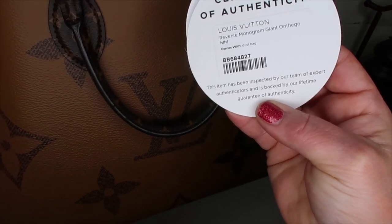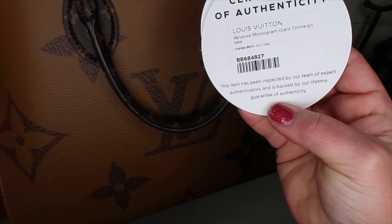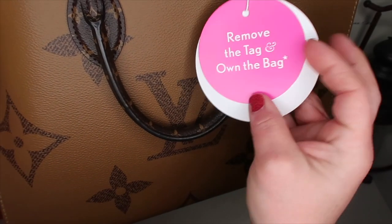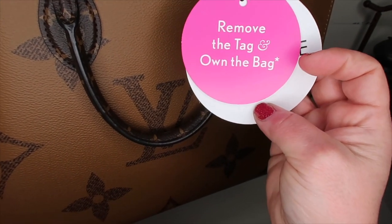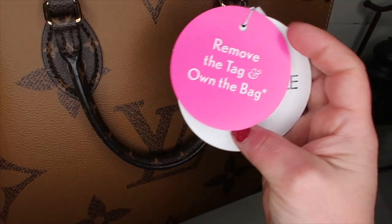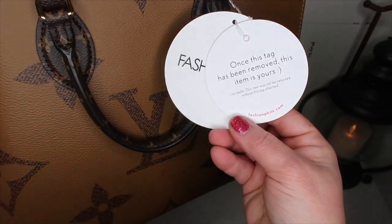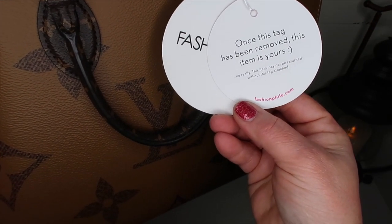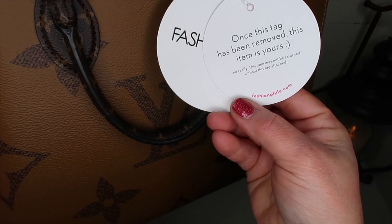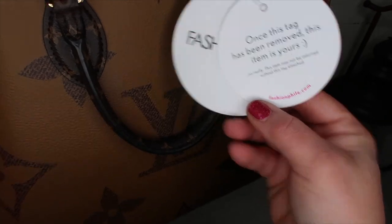It says this item has been inspected by our team of expert authenticators and is backed by our lifetime guarantee of authenticity. If you remove the tag, you own the bag — so there must be a return policy. Once this tag has been removed, this item may not be returned without this tag attached.